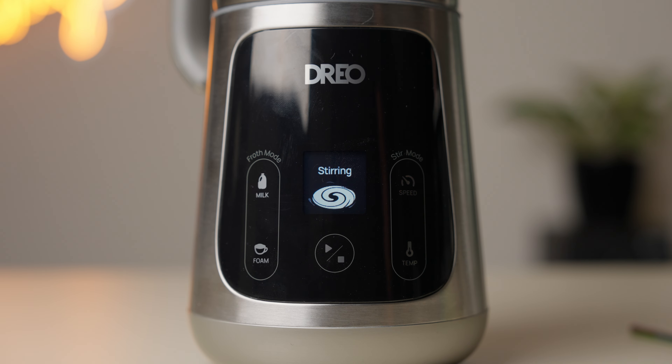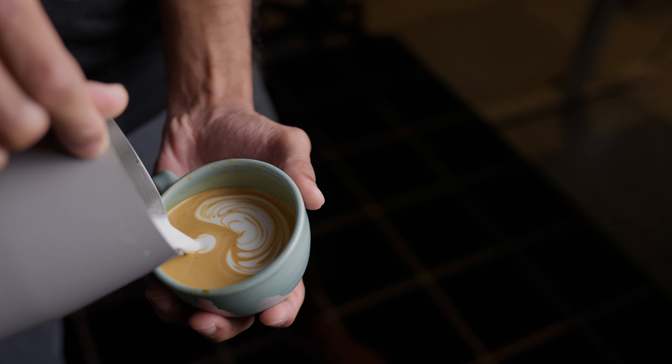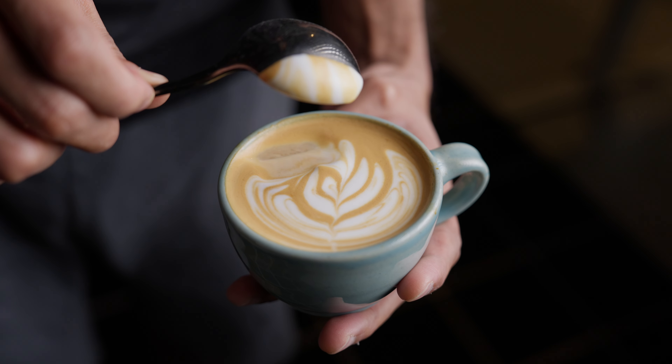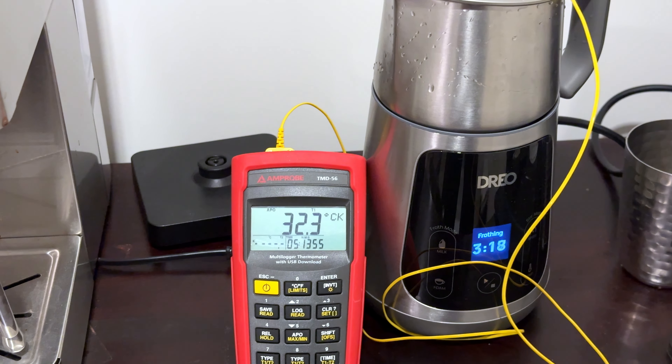On the right, it just keeps going until it hits the target temperature. Coming to performance, when testing a machine like this, I like to broadly look at three things: one is texture from a latte art perspective, two is texture from a mouthfeel and taste perspective, and three is temperature — which is super important, but I haven't seen covered in depth in any other reviews of this machine.